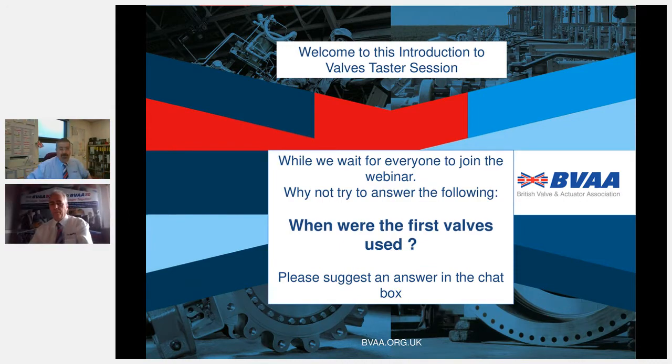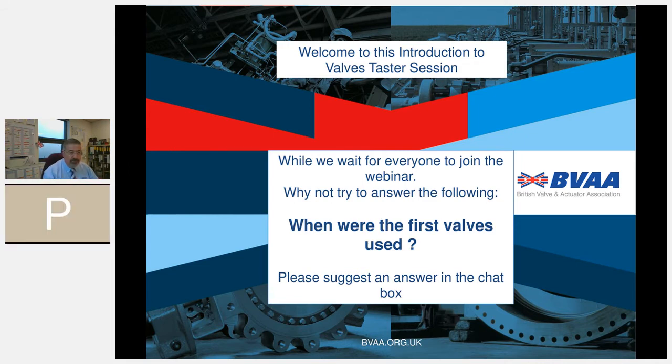Good morning everyone, sorry about that — we had a few IT issues which we now have resolved. Welcome! My name is Rob Bartlett, I'm the director of the British Valve and Actuator Association based in Banbury, Oxfordshire, UK. We've got lots of viewers today from all over the world: Italy, Mexico, India, the Middle East — old friends, new friends, members, non-members and readers of the magazine. All are welcome.